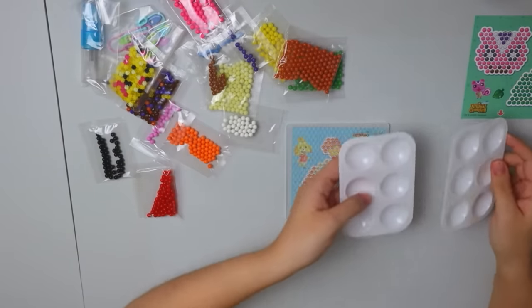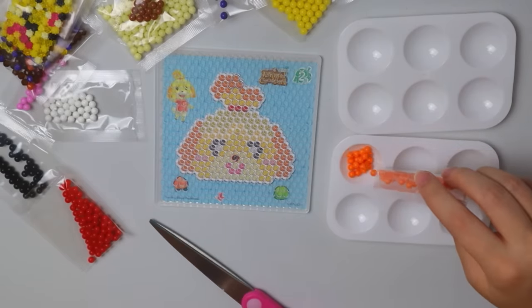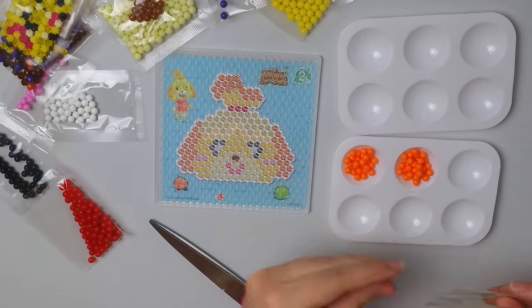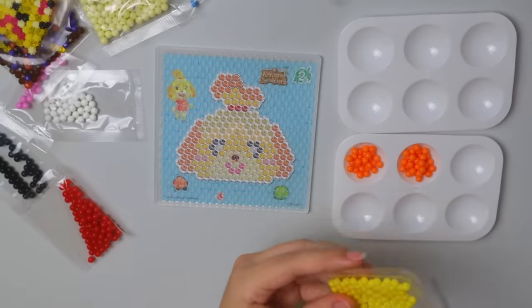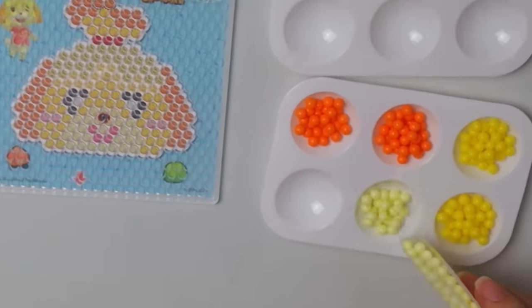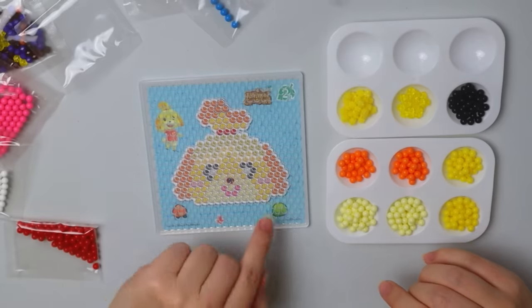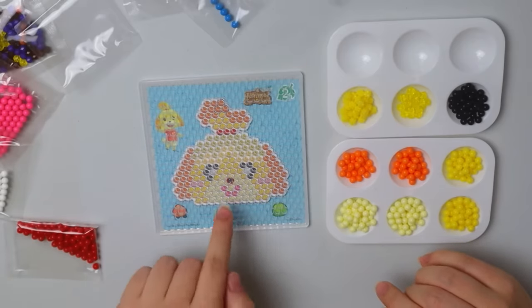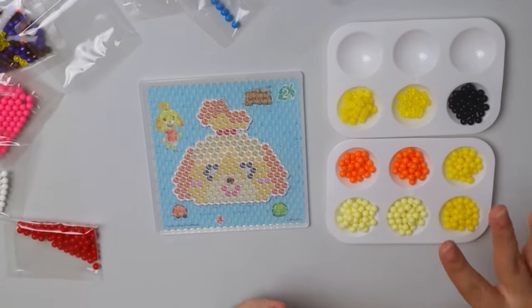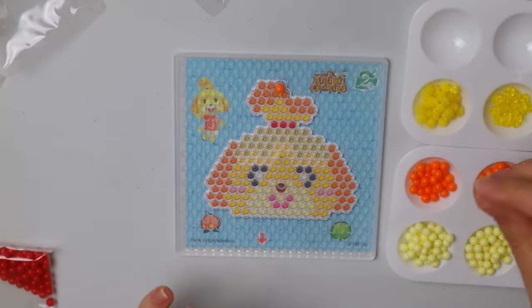I actually have some little mini paint palettes I'm going to use to organize the beads — hopefully that will be good enough. I think this orange is for her little ears, so we'll put those in this one. Now we'll do the little yellows. She has about three red ones for her ribbon, two little pinks for her cheeks and her mouth — I'll get to those once we're done with the rest.